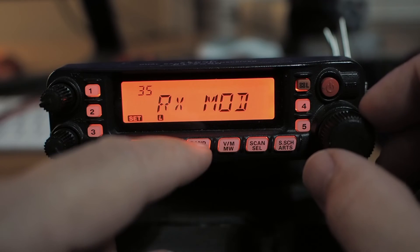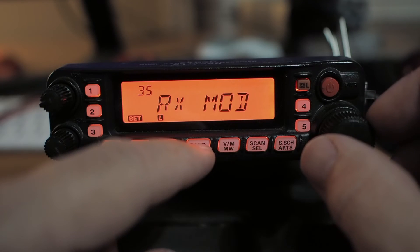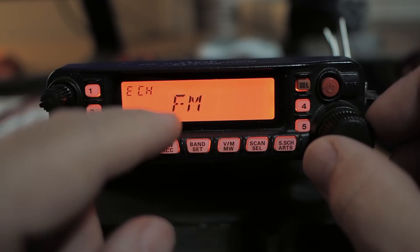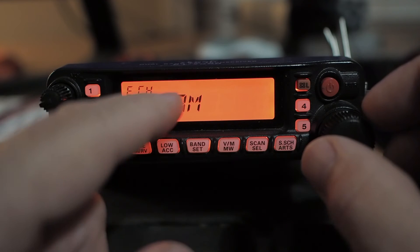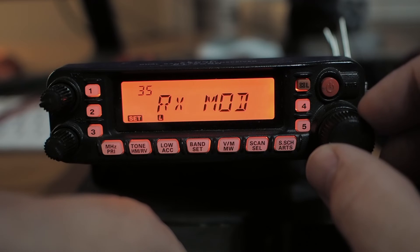Number 35: receive mode. If I'm down in the AM portion — like the aviation section — and it stayed in FM, I could go to AM. So AM, auto, or FM are your options there.